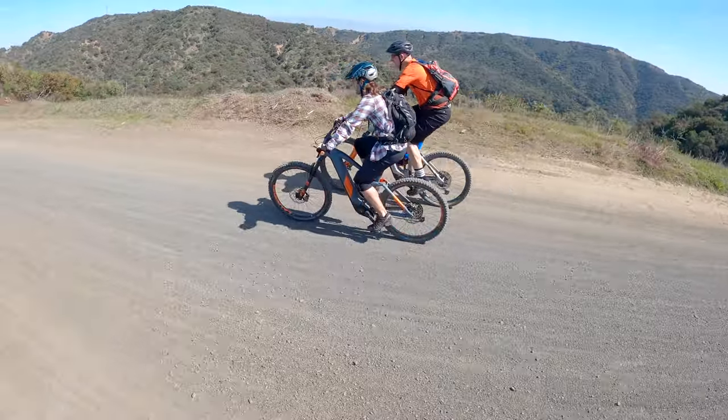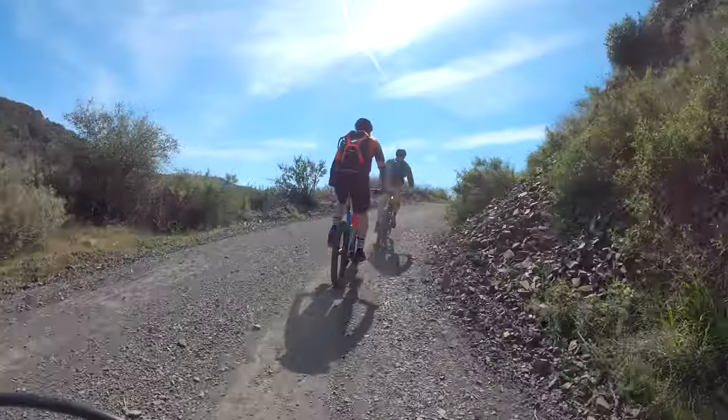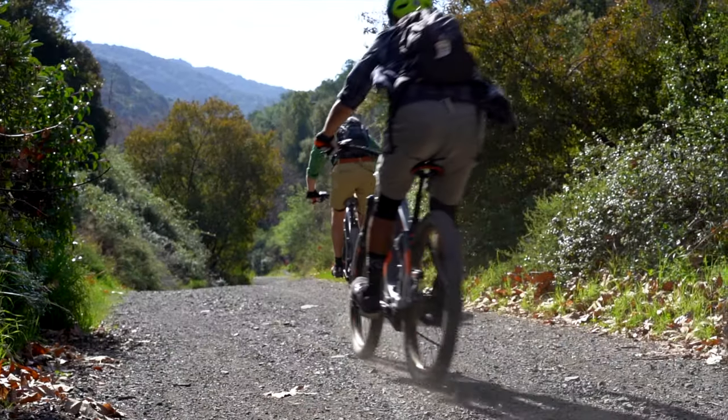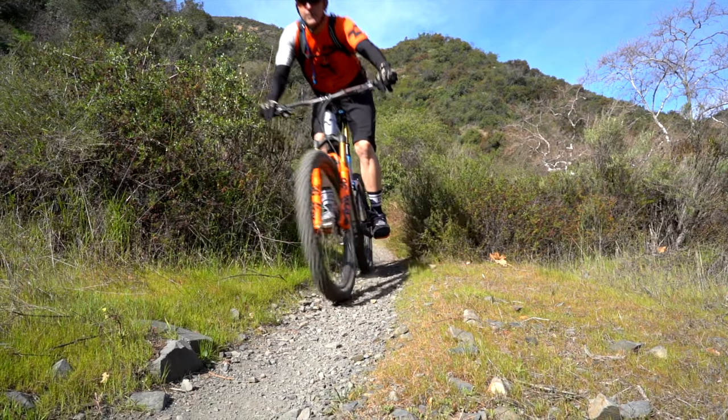You are getting the Bosch Gen 4 Performance CX motor along with a 625 watt hour battery, which makes the fire roads and climbing in between runs way more enjoyable and ensures you have enough battery life to last you all day.